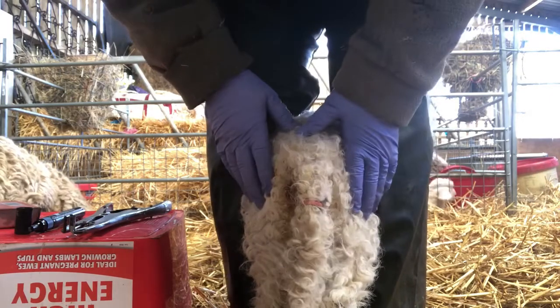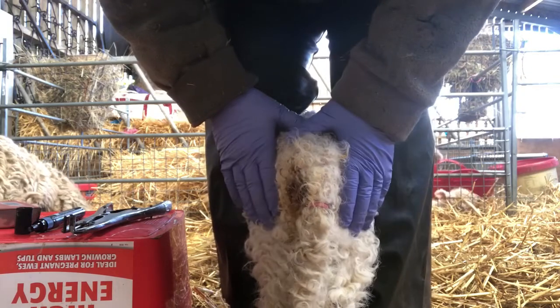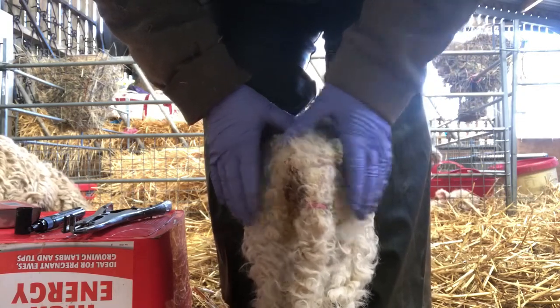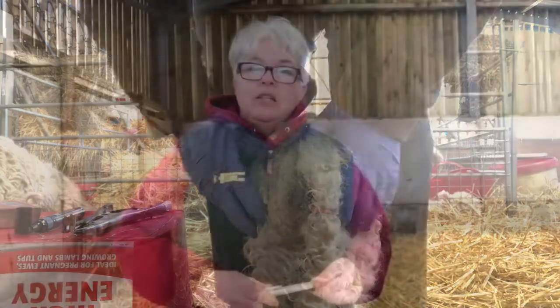So that's it done. They will wriggle about when you put them back — don't be alarmed. It is a little bit painful for them for a few minutes but they'll be fine in half an hour or so. I hope today's video has helped you and that you've now got nice healthy ewes and lambs ready to go out to the field. Until next time, it's happy sheep keeping.